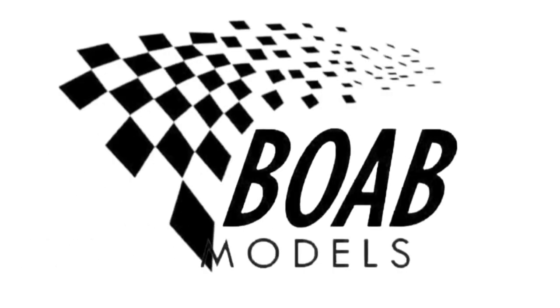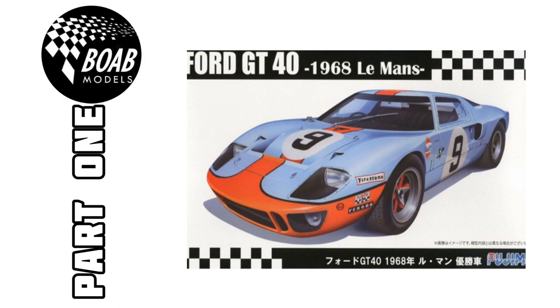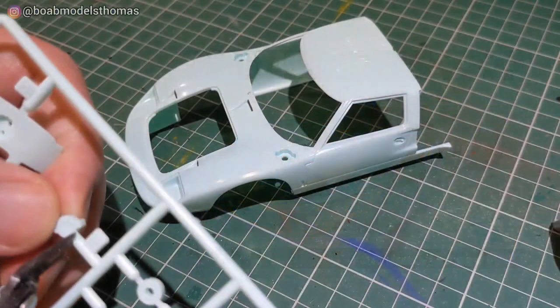Hello and welcome back to Building on a Budget Models. I'm Thomas and this is the first part of the Fujimi Ford GT40 1968 in 1:24 scale.